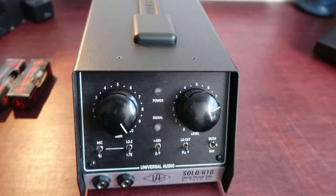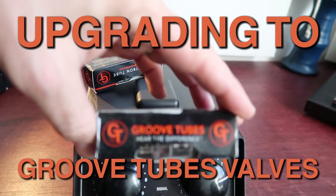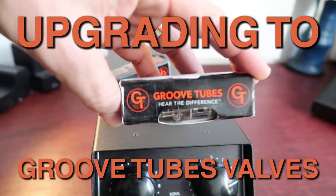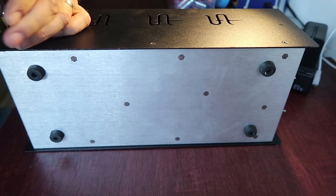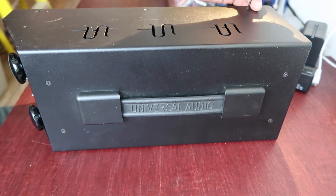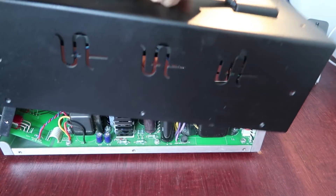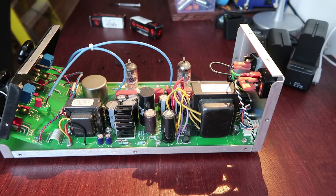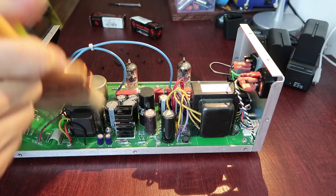We haven't changed the valves in a little while, so we're upgrading this guy to Groovetubes. Let's try and do this. Alright, there's quite a bit of dust in here — let's try and take some of it out.